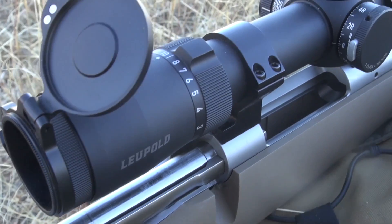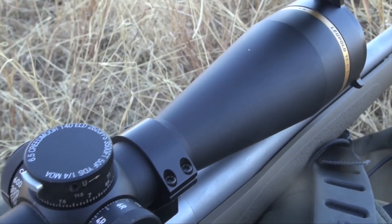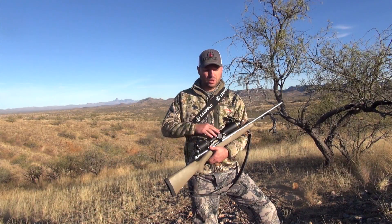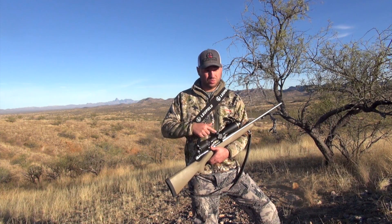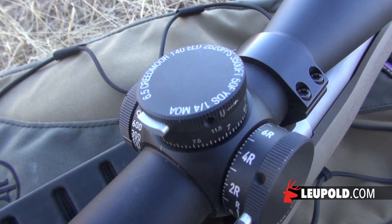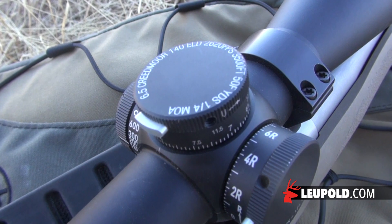The VX6 HD comes with the CDS dial included. When you get your scope, you'll get a standard quarter MOA adjustment dial with the push-button lock. You'll call Leupold or go to our website, Leupold.com, and you'll redeem your CDS dial.